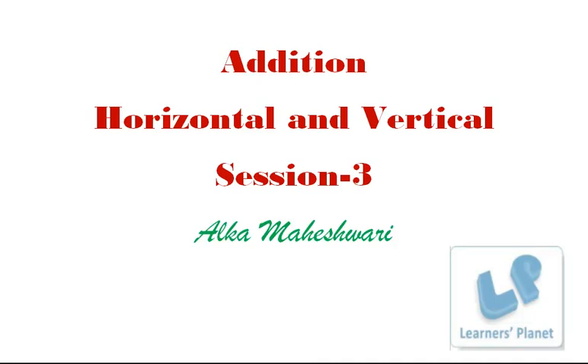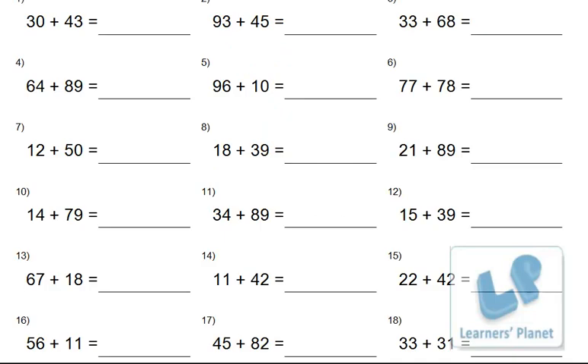In this session we'll learn horizontal addition, and we'll have practice of both horizontal as well as vertical addition. Just have your notebook ready with your pencils and start solving the sums right with me. First understand the things and then start solving the sums.